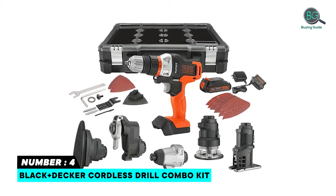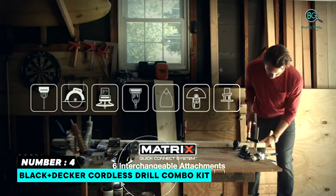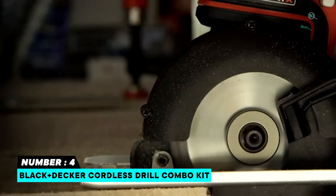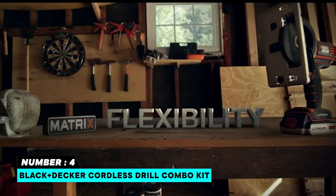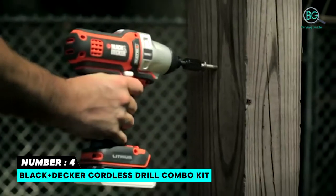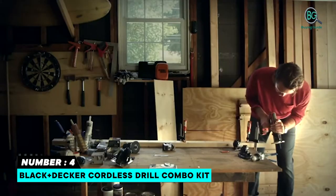Number 4: Black+Decker Cordless Drill Combo Kit. Matrix Quick Connect System allows quick and easy change. Powerful 20V max motor for the performance needed to complete DIY activities. The lithium-ion battery is always ready and holds a charge of up to 18 months. Extremely versatile power tool combo kit. Compact and lightweight design with a matrix quick change system and convenient storage case.